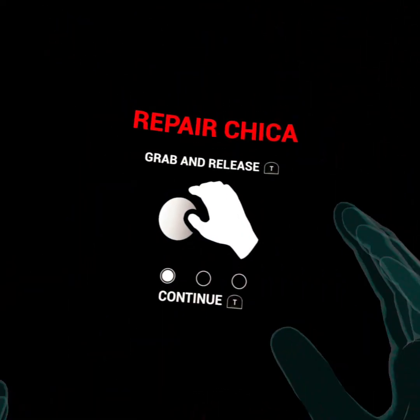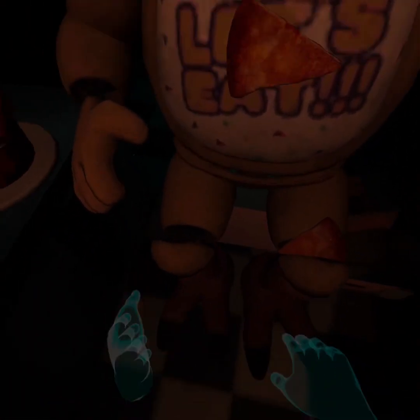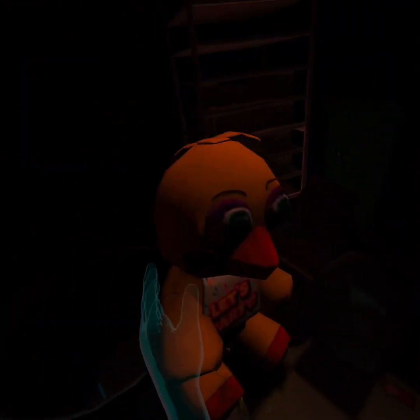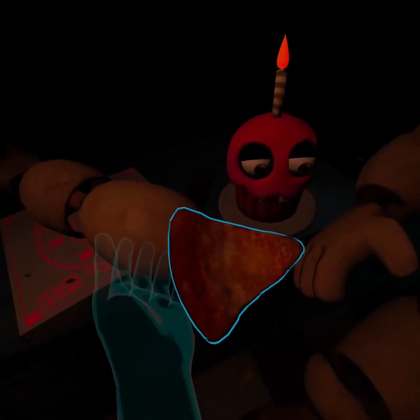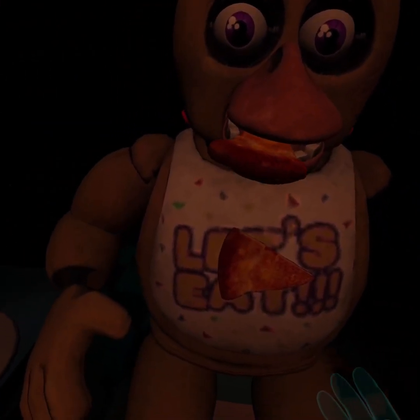Now we're doing Chica. Repair Chica - oh, that's the same thing, push buttons and all that stuff. Make repairs. Welcome back to parts and service. There have been customer complaints about Chica's acrid smell. Sounds like Chica has been rummaging around the kitchen again. Remove all food particles from Chica's exterior and place it in the refuse bin on your right. Food particles - okay, so it's a pizza, isn't it?